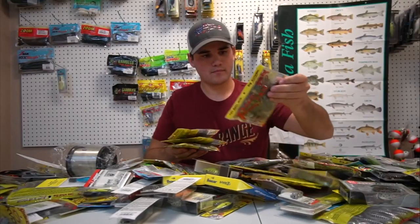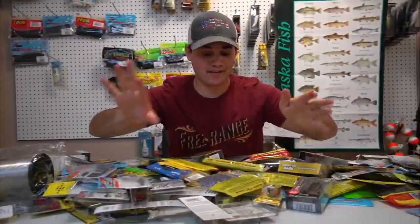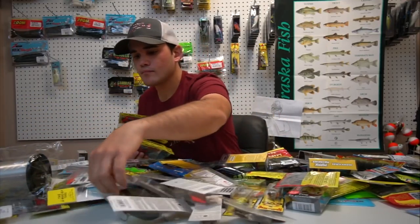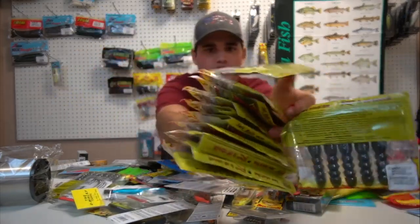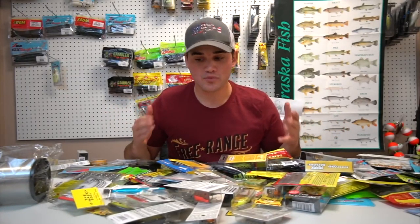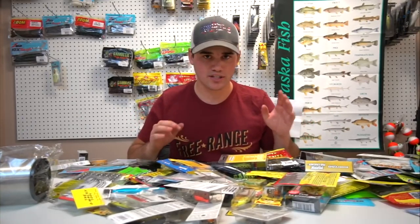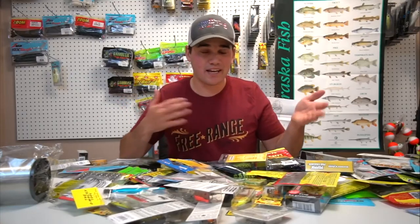Starting off with the most important — Senkos. All of this right here — these are flipping baits, little creature baits, all the same kind. Then we got some lobsters and craws. As far as colors go, there's black and blue and green pumpkin — those are my go-to colors on soft plastics. Essentially those are the only two colors you need anywhere I'm throwing soft plastics.